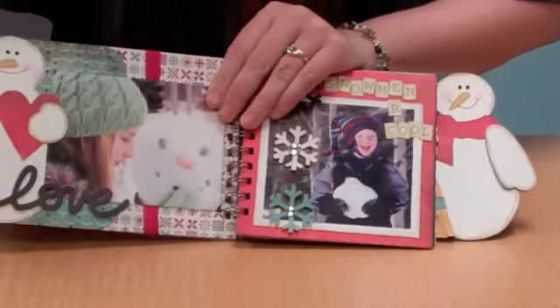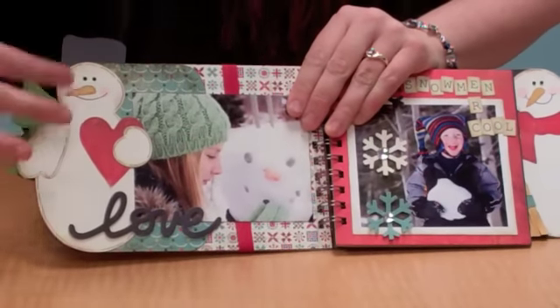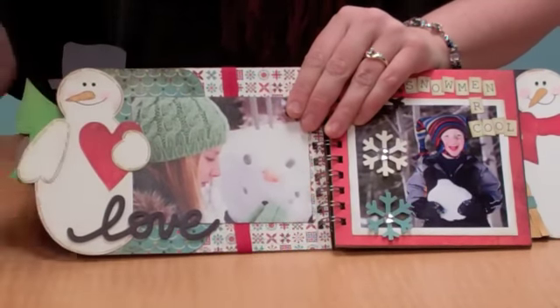And then on the inside I simply just did a plain snowman — no hat or anything — and then had him holding the heart.